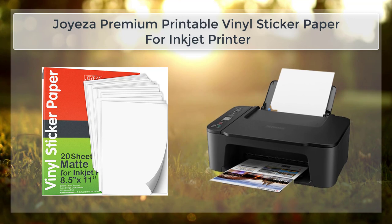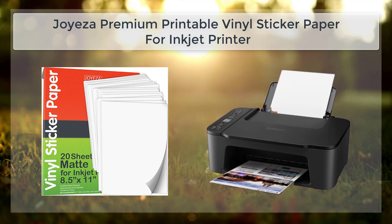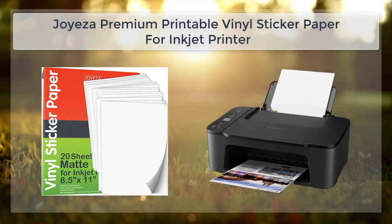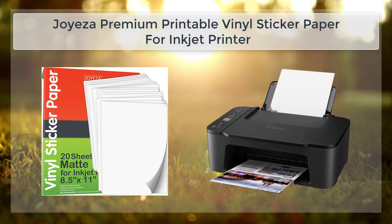This makes it perfect for creating stickers that can be applied to a wide range of surfaces, including glass, metal, and plastic. One of the key features of this paper is its glossy, waterproof surface. The paper is coated with a special layer of material that gives the stickers a shiny, professional look, but also makes them resistant to water and other types of damage.